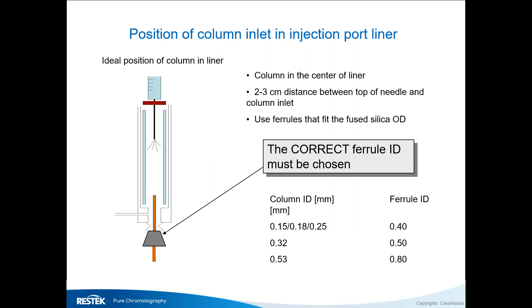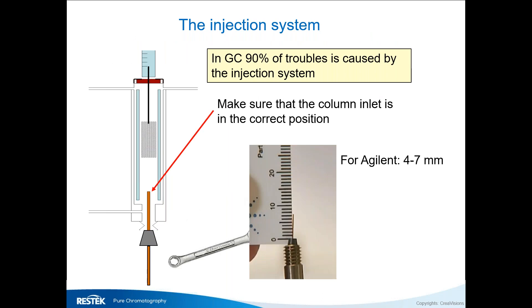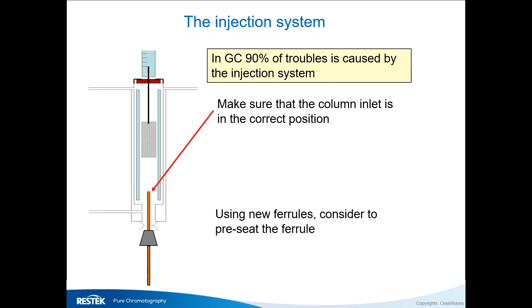You have to make sure you use the right ferrules. The smaller bore columns — 0.15 to 0.25 — have the same OD, so you can use the standard 0.4 mm hole ferrule. Larger diameter columns need a slightly bigger ferrule. Never use a large diameter ferrule for a smaller bore column because you'll have to squeeze it much more, and the column may bend toward the side of the liner, causing wall effects.